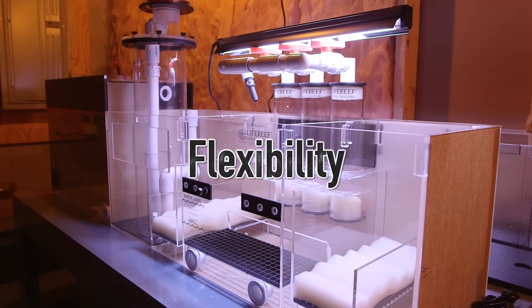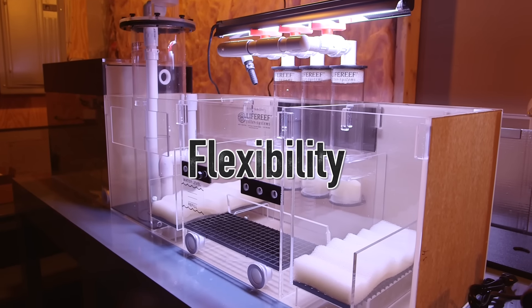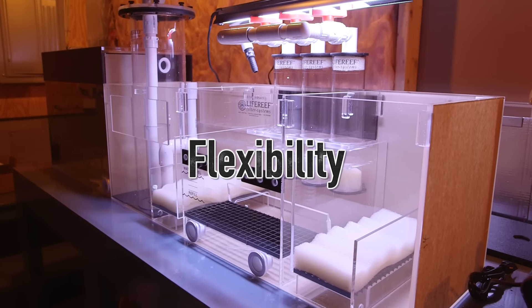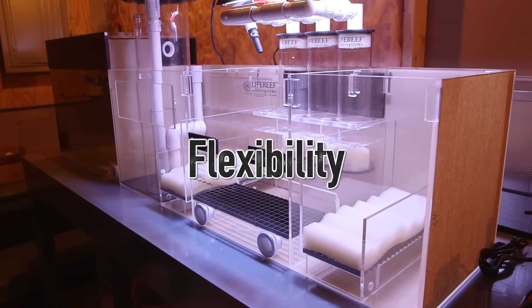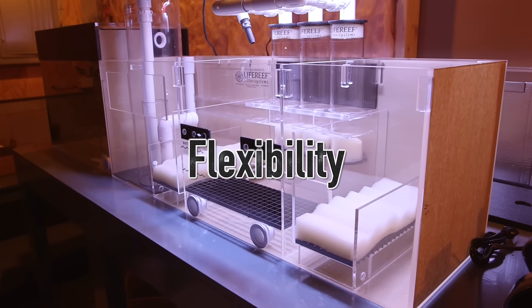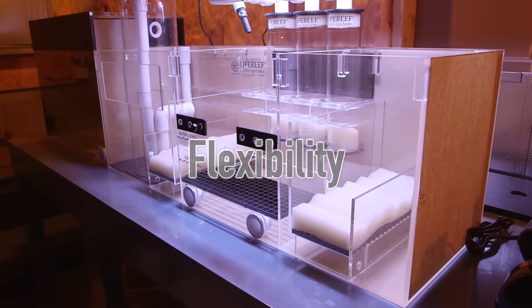The fourth advantage is flexibility. You can set up a sump in many different ways. Let's take a look at a high-end sump that my friend Will is going to use for his new setup. It is certainly easier to explain all the different components when the sump is brand new.